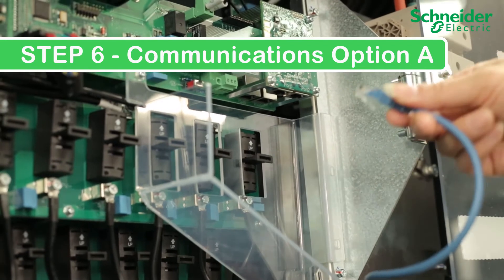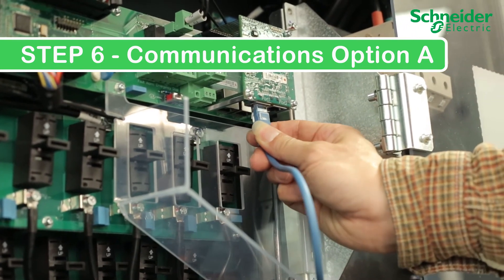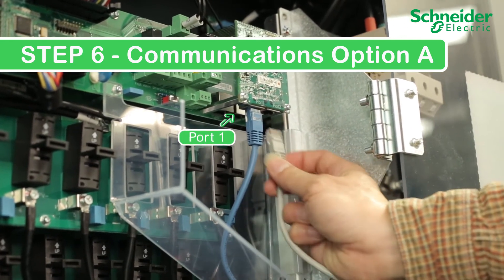Step 6. Communications option A. Make your Ethernet connection. For star topology or end of daisy chain connections, connect to port 1. For mid-string CL60s in a daisy chain, connect the second cable to port 2.